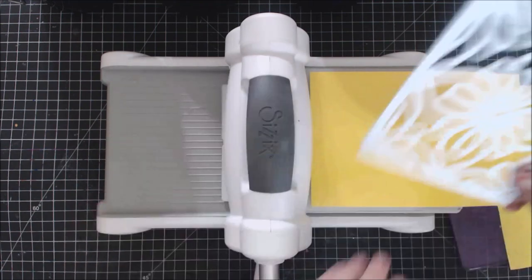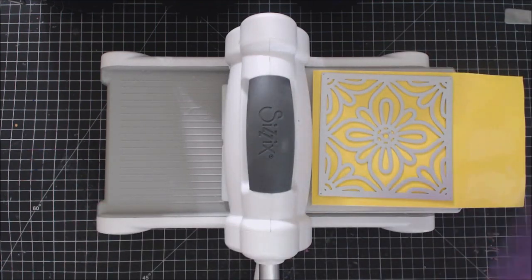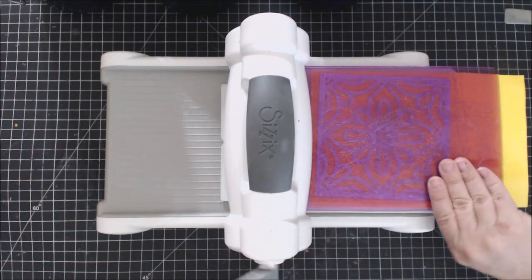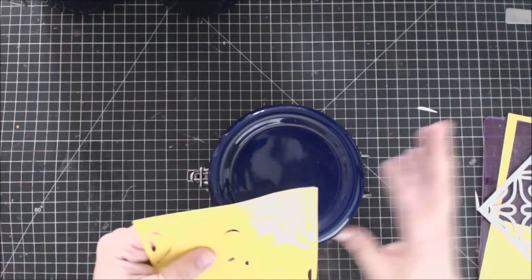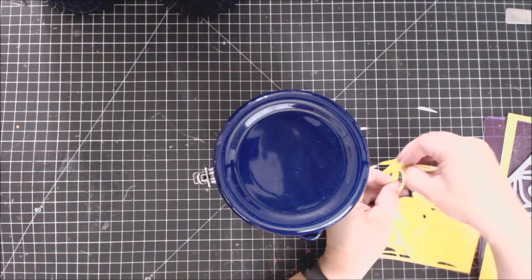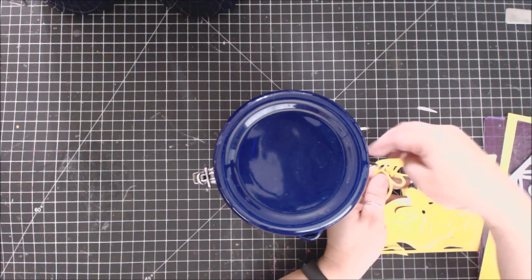I'm taking some vinyl here and a gorgeous diamond die — look how gorgeous this die is — and I'm going to die-cut out the shape because we're going to etch these. These are porcelain, so why not use the porcelain to my benefit? We're doing the same thing on all of these, so I'm popping out all the little sections — I'll speed through that for you real fast.